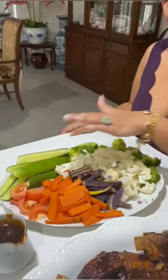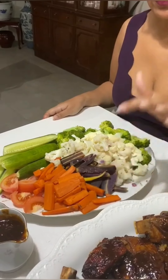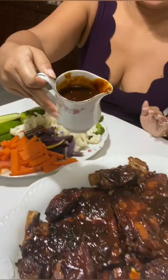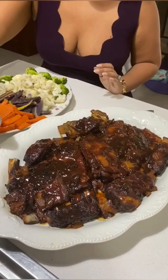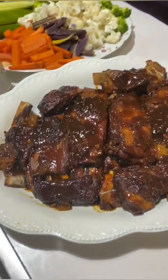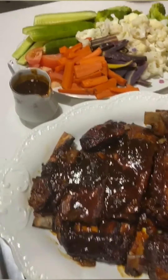This is our final recipe — my barbecue ribs. I serve them with boiled and steamed vegetables and fresh vegetables: tomato, cucumber, broccoli, cauliflower, purple carrots from the garden, and normal carrot. There's also the leftover rib glaze sauce — you can just pour this over the ribs when you eat them as an extra sauce. And now you know how to make my barbecue ribs — I hope you'll make it soon, let me know!